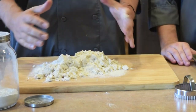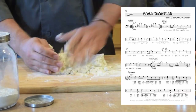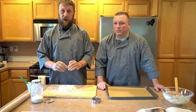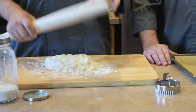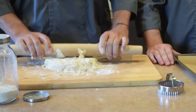That's gonna look real shaggy, but you just kind of work it together a little bit and it'll come together. Now you can either pat this out with your fingers, or we're gonna go ahead and use a rolling pin. You just want this down to about a pretty uniform three-quarters of an inch thickness all the way around.